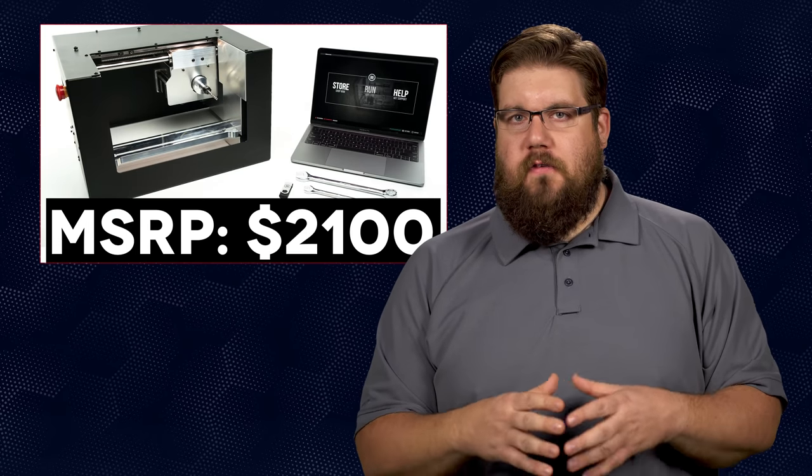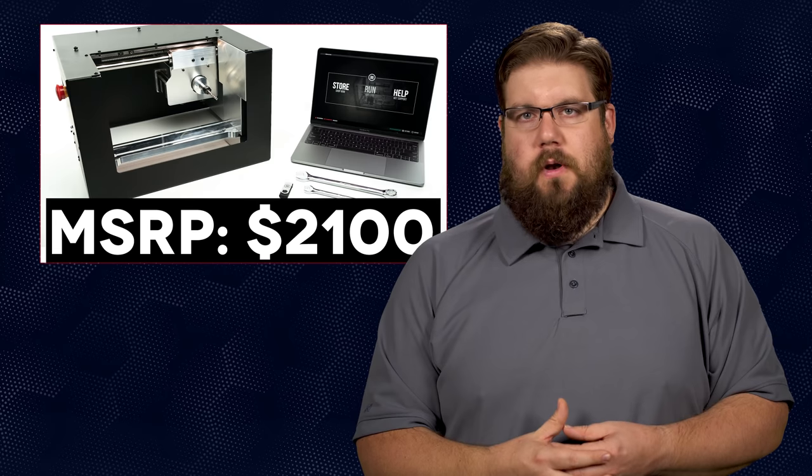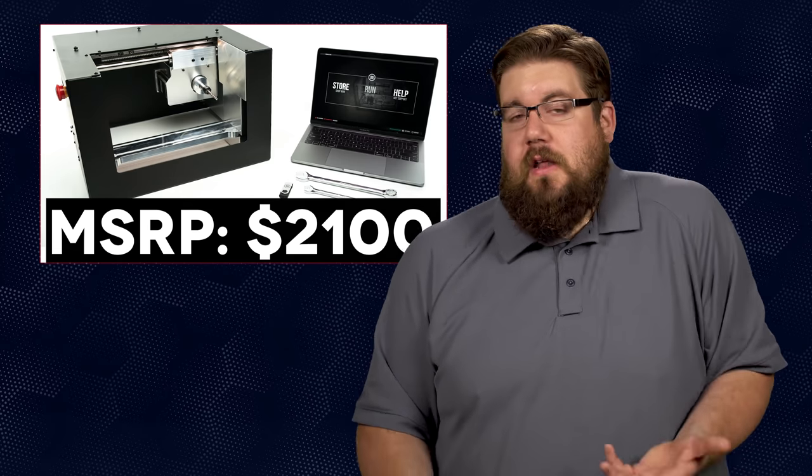According to them, there is an update coming in 2020 that will allow you to complete an AK receiver. The final price of the Ghost Gunner 3 is $2,100. I know a lot of you are struggling with that number because it's just not cheap. However, there really isn't anything like this, and to have that sort of freedom available to you through a machine like this could be priceless to some — myself included.